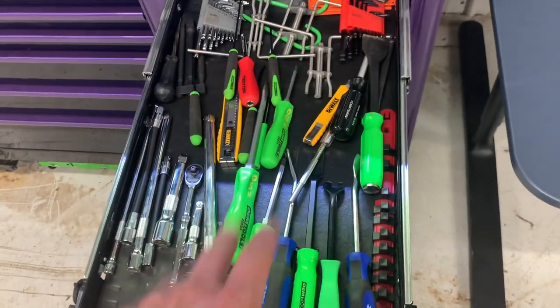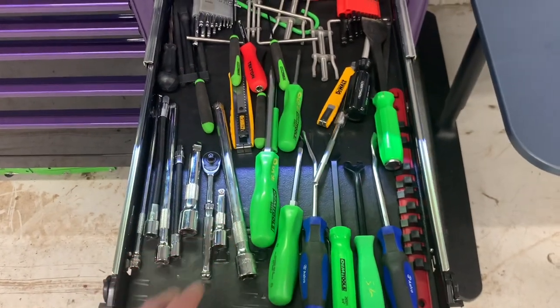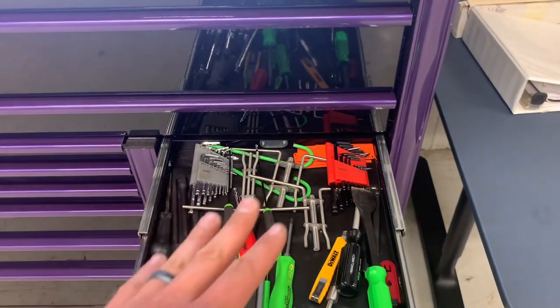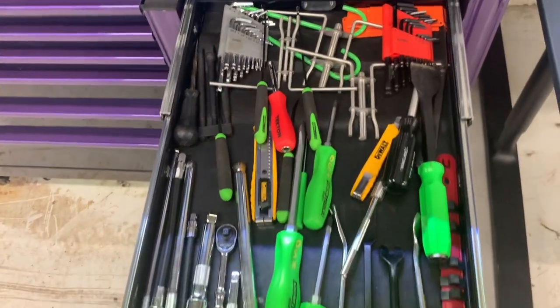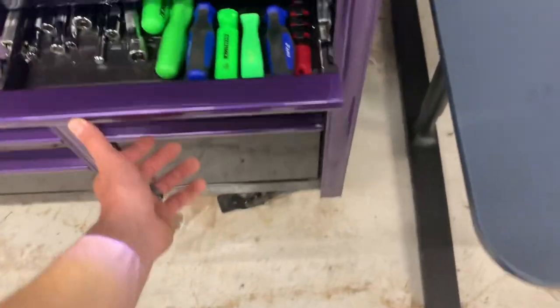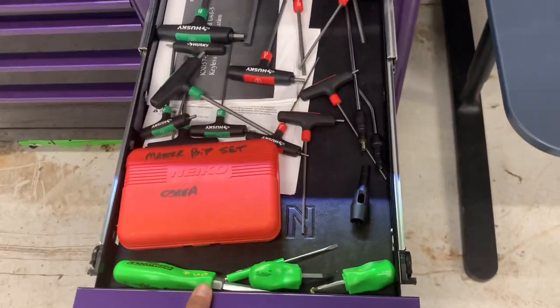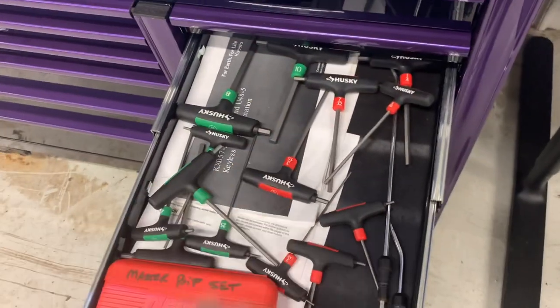If anybody hasn't used the Icon warranty — it is super simple. You literally walk in with the broken tool, hand it to them, and they give you a new one. Over here I have some older screwdrivers, extensions, a quarter-inch ratchet, some scrapers, Allen keys, and trim tools. In here I have a master bit set, screwdrivers, and Allen keys.